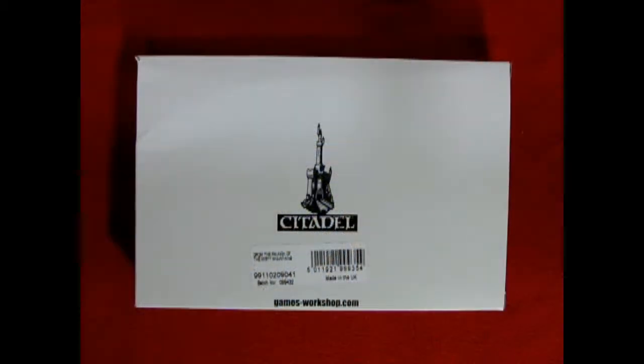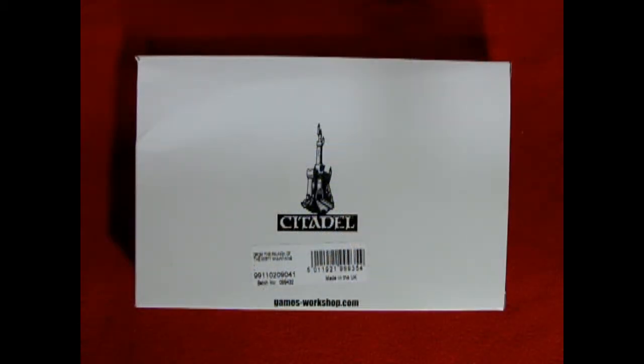And now riding out of the shadow of antiquity we have Grom the Paunch of Misty Mountain. I bought this Grom the Paunch of Misty Mountain model kit as a last-chance-to-buy model back just before I think the second Age of Sigmar came out.